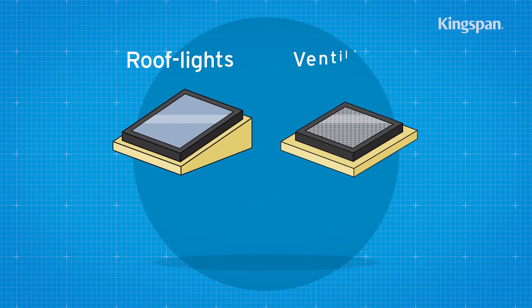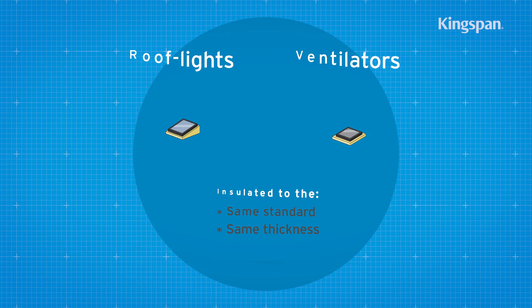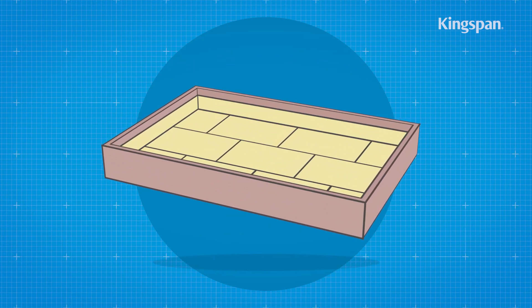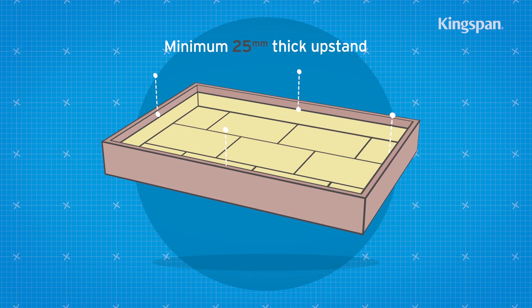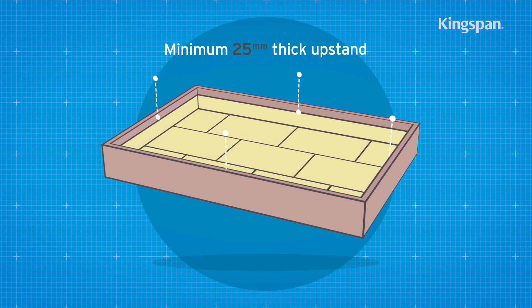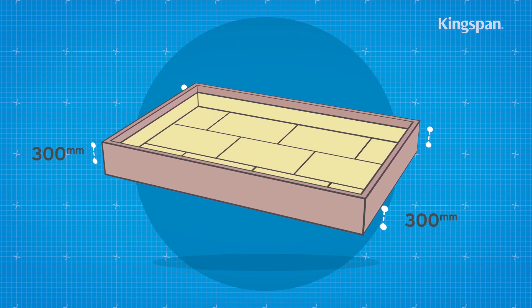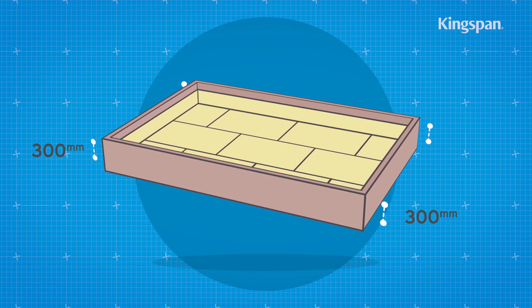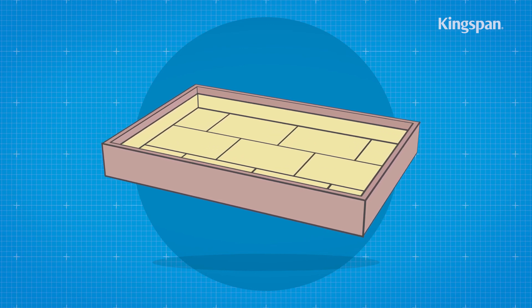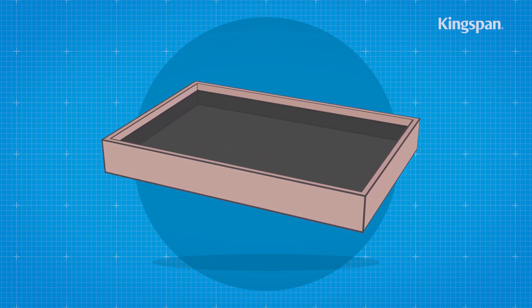Roof light or ventilator kerbs should always be insulated to the same standard and with the same thickness of insulation as the general roof area. A 25 mm thick insulation upstand should be used around the perimeter of the roof on the internal facade of parapets. A minimum distance of 300 mm should be maintained between the top of the insulation upstand and the bottom of the horizontal roof insulation. The waterproofing membrane should be fixed prior to any rainfall.